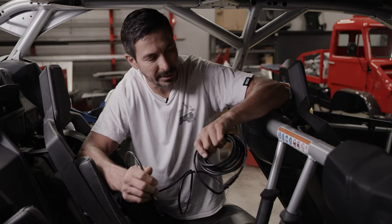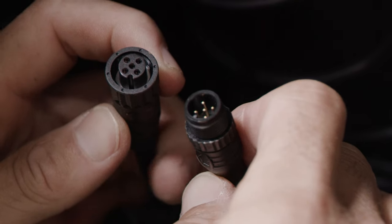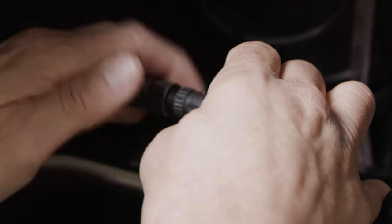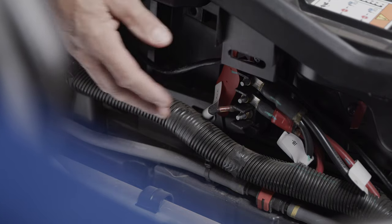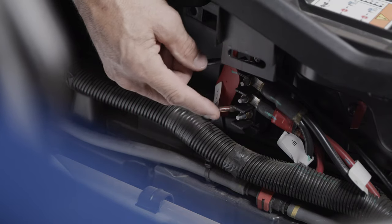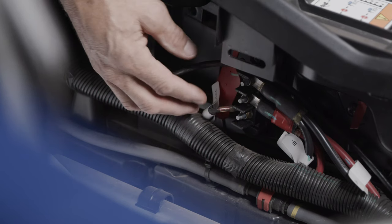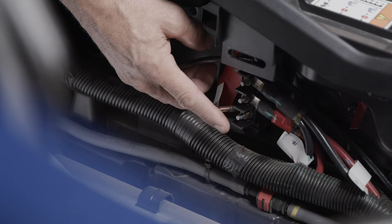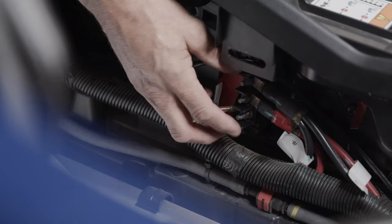And then we're going to take the remainder and feed it forward to the front of the car. So on this particular unit on the Can-Am, the power block is right here on the passenger side. The top one's the ground, the center one is power to the battery, and then we have the accessory power. So we're going to be hooking up to the accessory power and then to the ground.